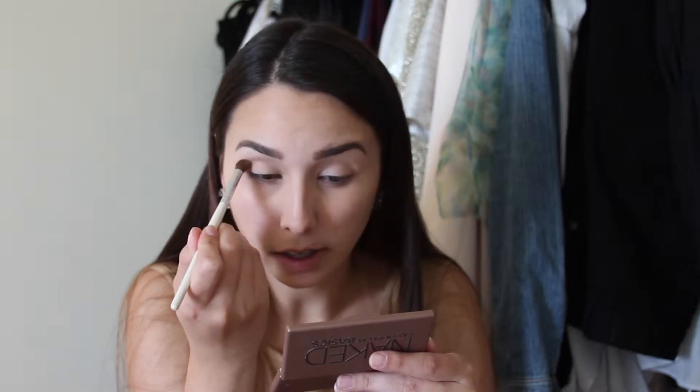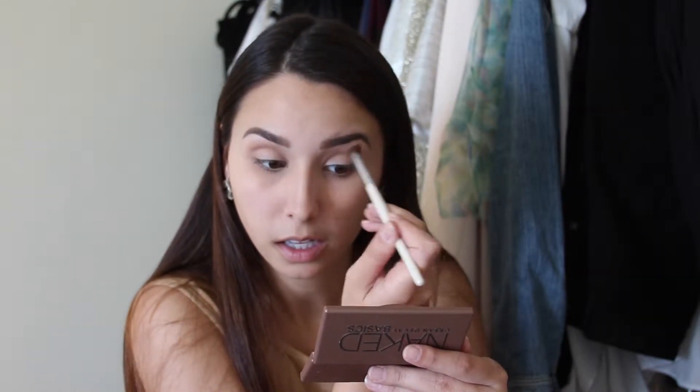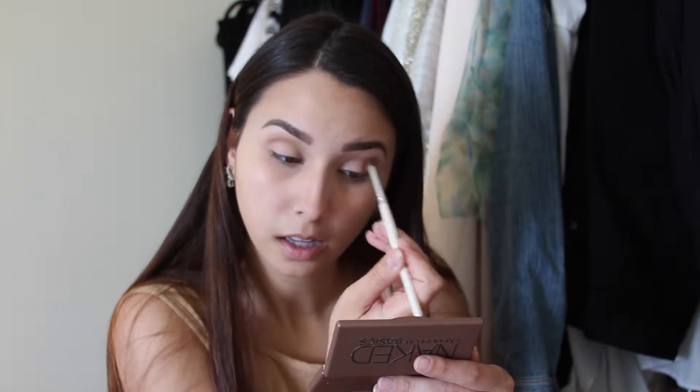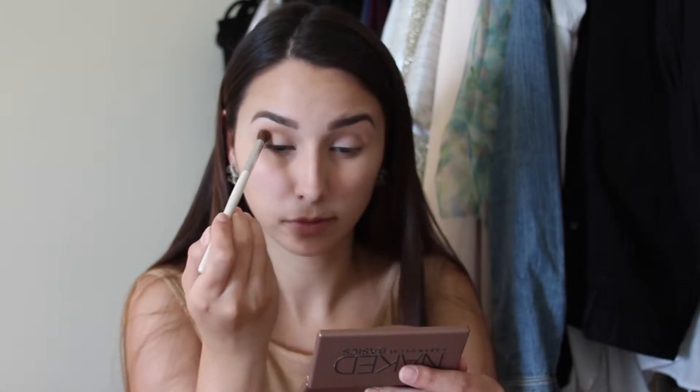I do want this look to be very shimmery. Here in Miami it's perfect when there's sun out so you can see all of the shimmer — it's really pretty. I don't want the crease to be too dark, just enough to give definition, and I think that's good.